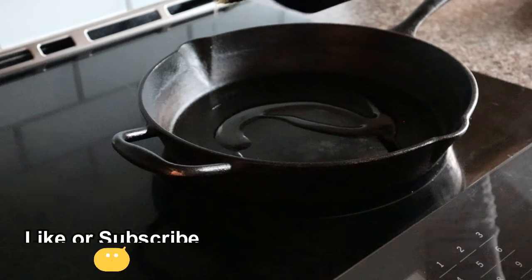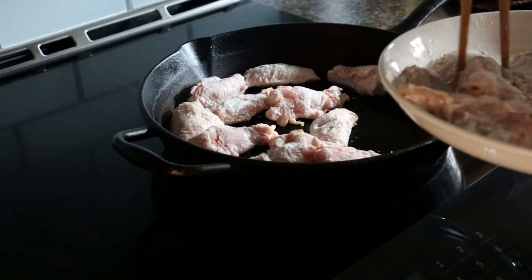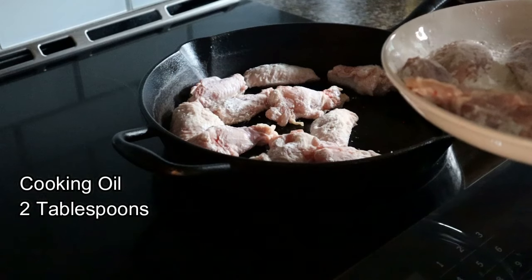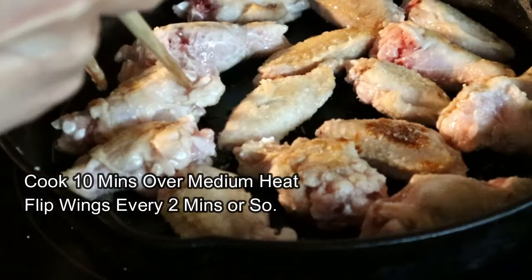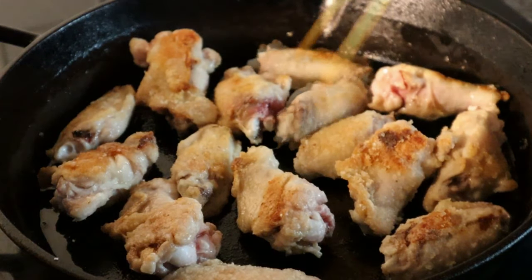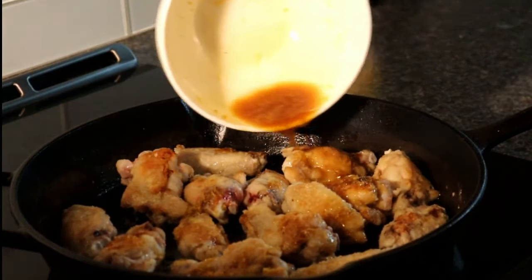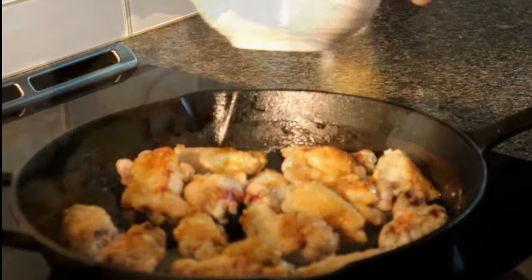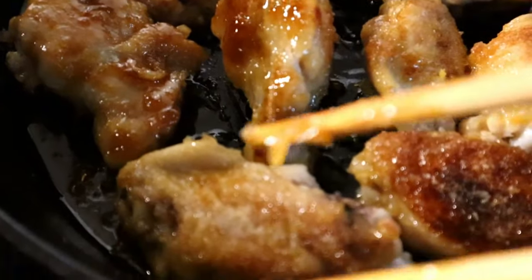Today we're going to pan fry these chicken wings. In a large frying pan, put down about 2 tablespoons of cooking oil. Over medium heat, cook the chicken wings for about 10 minutes, giving them a flip every 2 minutes or so until they become golden brown on both sides. Then carefully pour in the lemon honey sauce over the chicken wings. Cover and let them cook for an additional 5 minutes or until the sauce thickens, then give them a final flip.